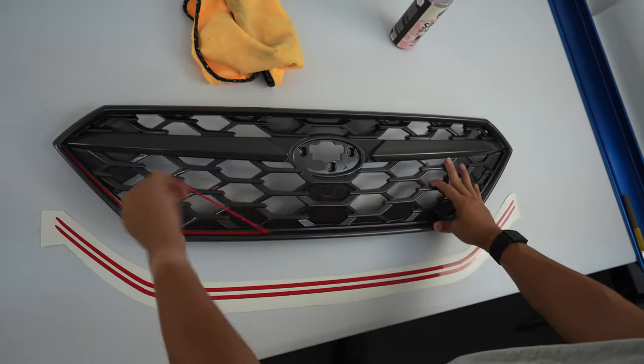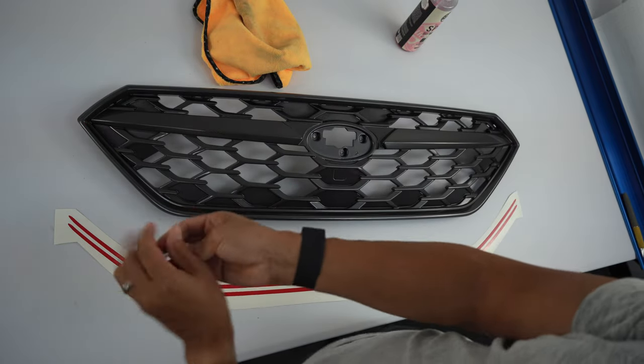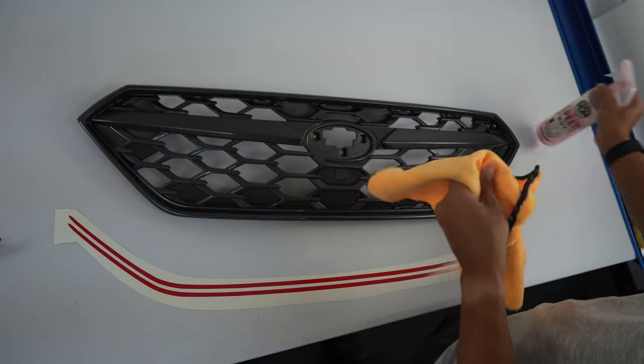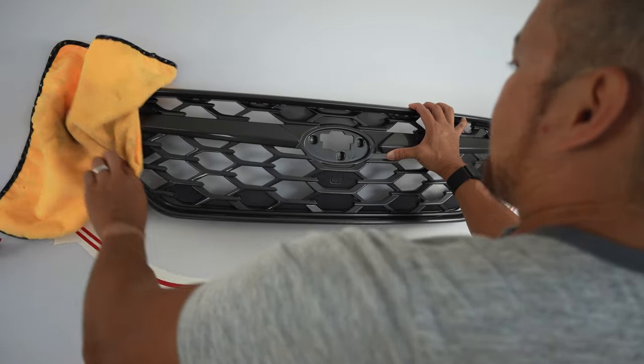It's pretty easy to take off — it's been on here for about a week. And then, just like you should do on your car, use a microfiber and some nice detail spray to clean that application area.